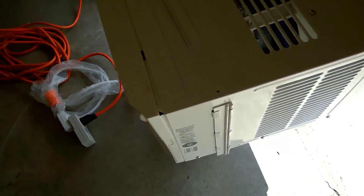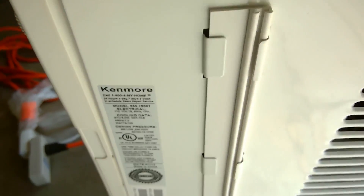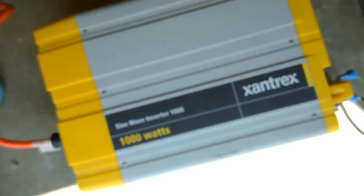Today's test is going to see that my 8000 BTU air conditioner can run off of my Xantrex pure sine wave inverter.